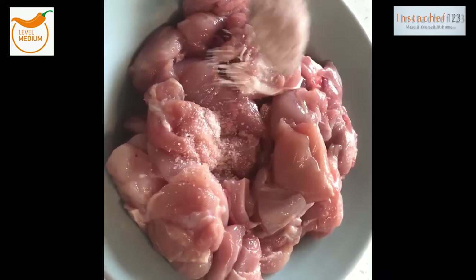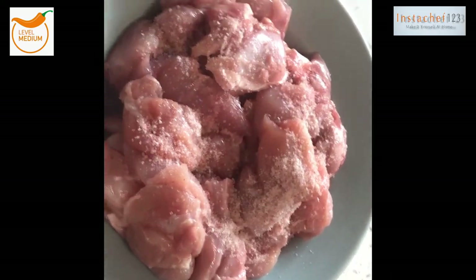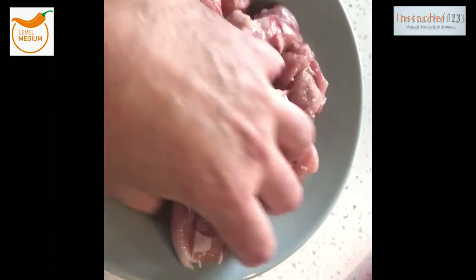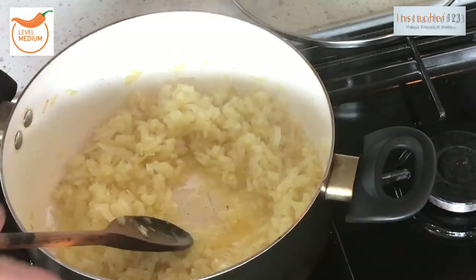Once our onions are cooking, I'm just going to take a teaspoon of salt onto this chicken, like that, and then I'm just going to rub that in really well — give it a really good rub in to all the meat — and then we're just going to leave that to one side.